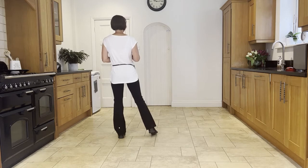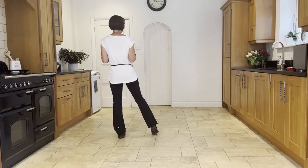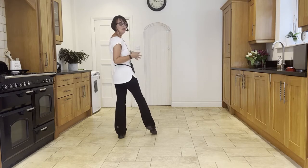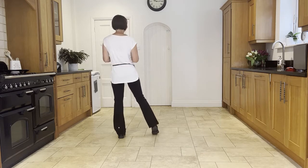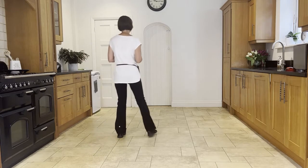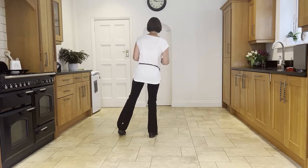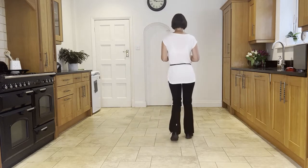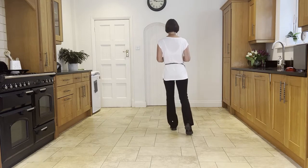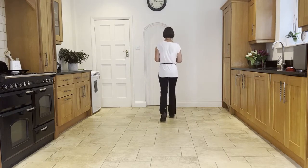The next step is a sailor step but on whole beats. Usually a sailor is syncopated — one and two — but this is a slow sailor over one, two, three. So it's behind, forward, side — one, two, three. Then another slow sailor: behind, side, forward. Then a forward shuffle, forward shuffle.